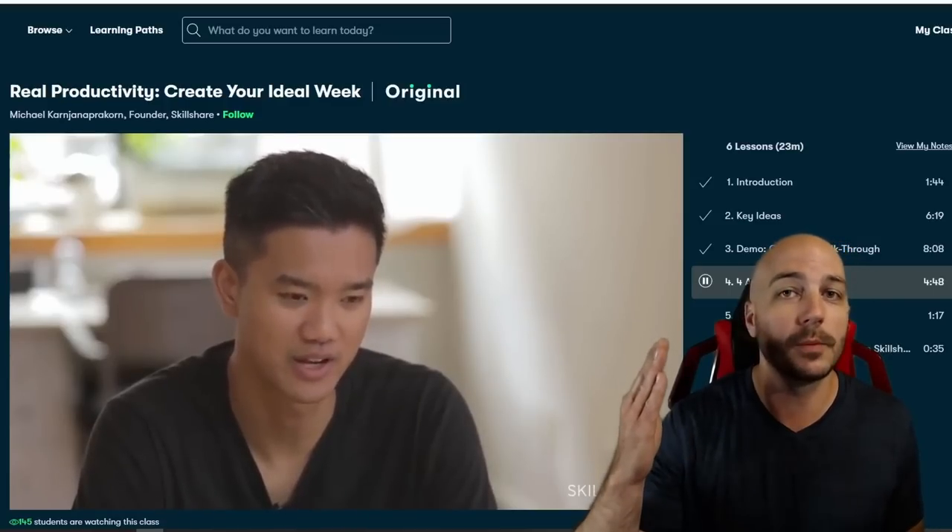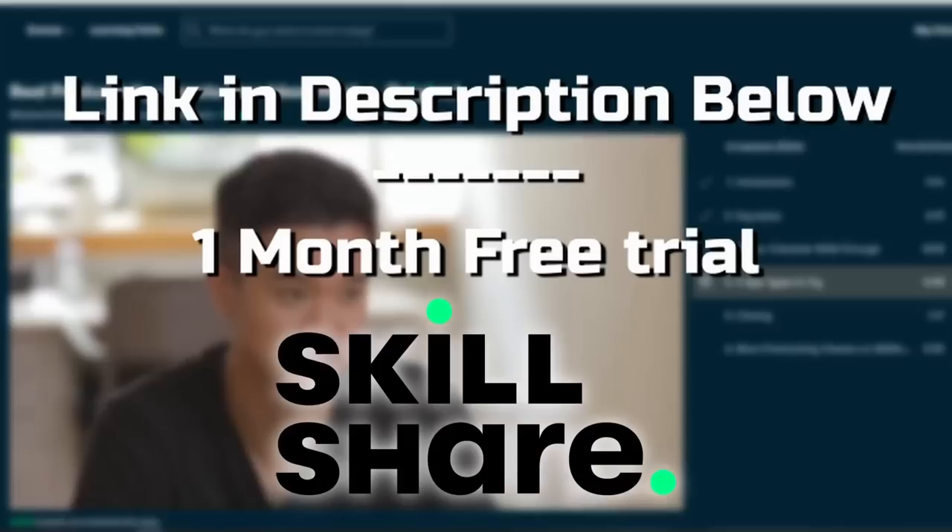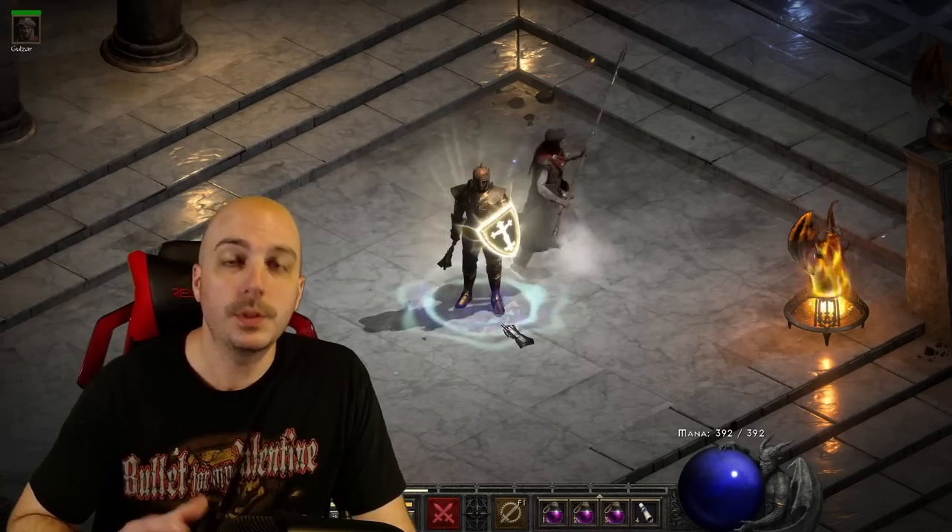The first 1,000 people to use the link down in the description will get a one-month free trial to Skillshare. Now, when we do these set reviews, I generally always take a first look at the gear, so that's what we're going to do right here.